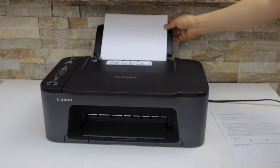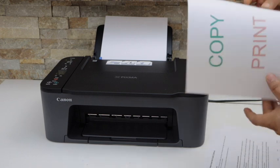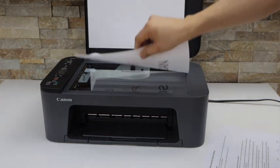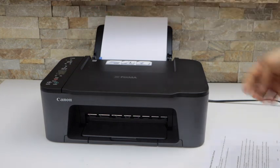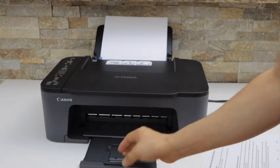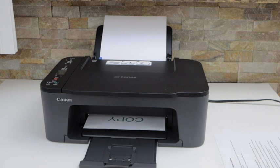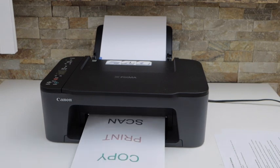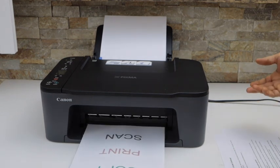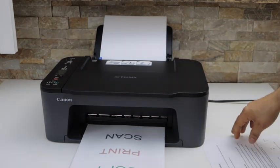The first thing is to load the paper. I'm going to copy these two pages on a single page. Start with the first — place it facing downwards like this and press color or black. That's our first copy. The next step is to copy the second side.